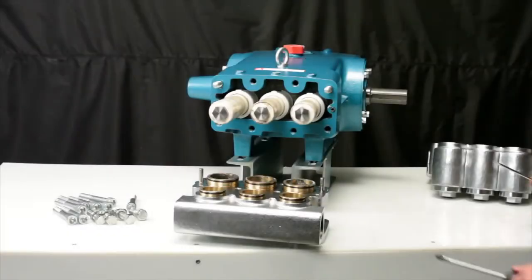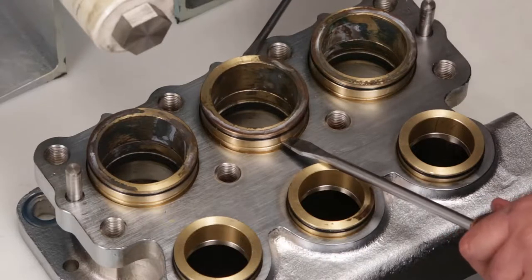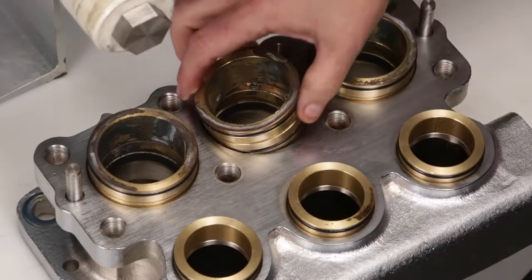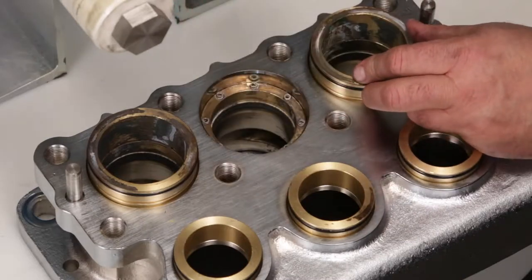To access the V-packings, the V-packing spacer must first be removed. Using two flat tip screwdrivers, insert into the groove and pry away from the manifold. Inspect O-rings for cuts, nicks, or damage. New O-rings are supplied in the seal kit.